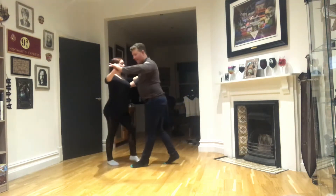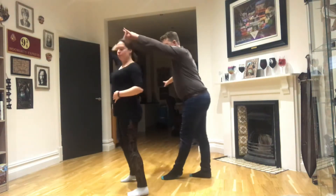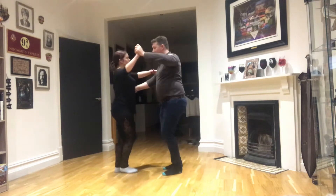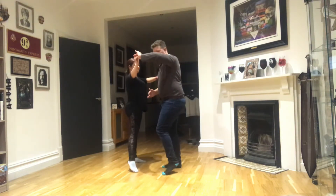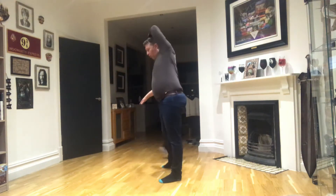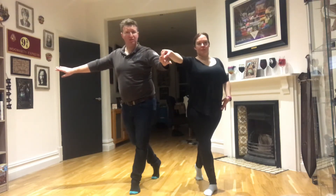We've got basic step, cha cha, lady turns. Step, step, cha cha cha. Now she's going to walk around as the man does a Cuban rock to his left. Walk, walk, cha cha cha. Now we're both facing the same way, like in a New York position.